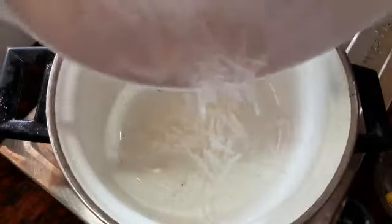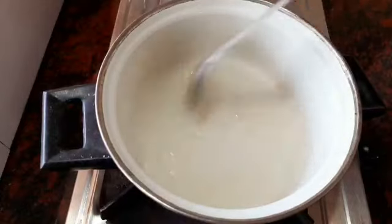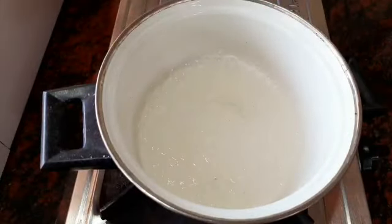Now we can add some more salt and add water. Mix it well.